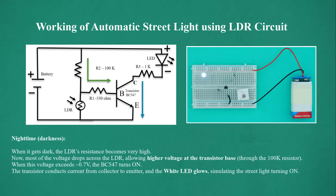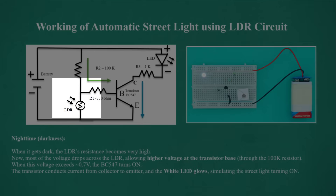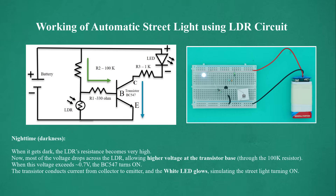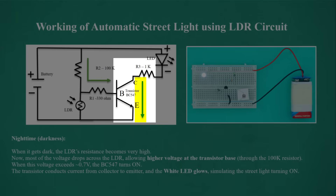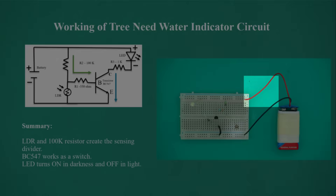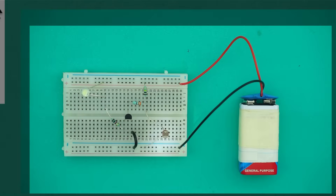Nighttime — when it gets dark, the LDR's resistance becomes very high, so most voltage drops across the LDR, allowing higher voltage at the transistor base through the 100K resistor. When this voltage exceeds approximately 0.7 volts, the BC547 turns on; the transistor conducts current from collector to emitter and the white LED glows, simulating the street light turning on. Summary: the LDR and 100K resistor create the sensing voltage divider; the BC547 works as a switch; the LED turns on in darkness and off in light.